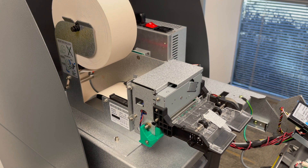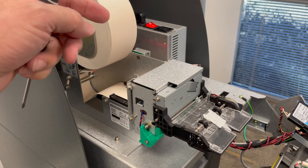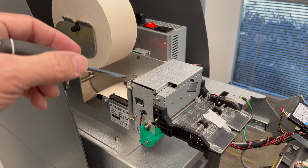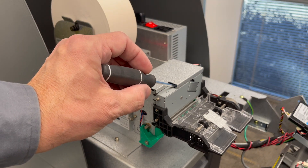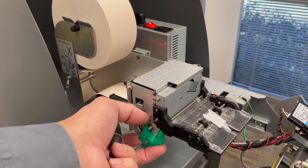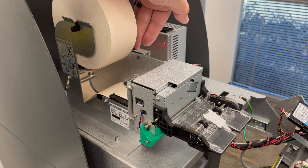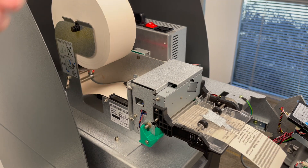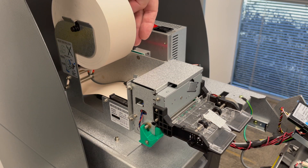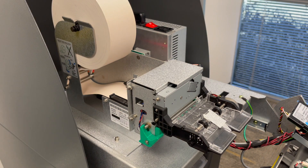Back to the live machine — the cutter was stuck, we couldn't open the green lever. We try rebooting power first; if that doesn't work, we use the screwdriver through the little hole on the corner to manually retract the cutter. Once that's done, you can print a test receipt by holding down the small black button on the side of the circuit board and make sure it's cutting properly.